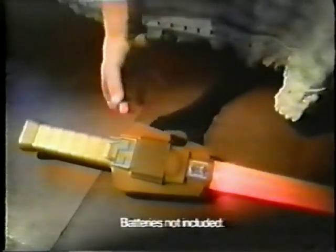It lights up with power. You can be a hero with the He-Man Power Sword.